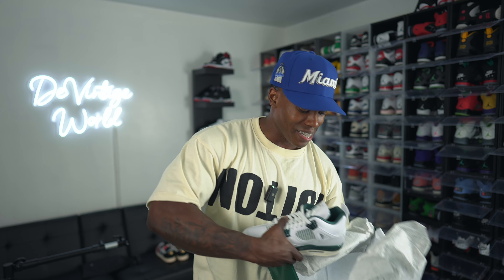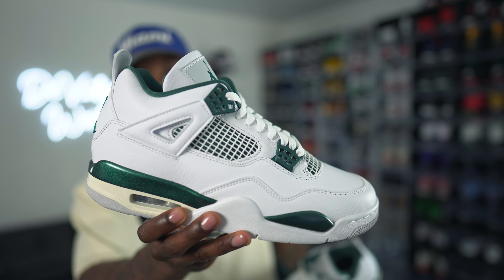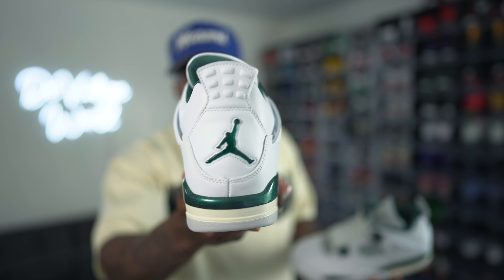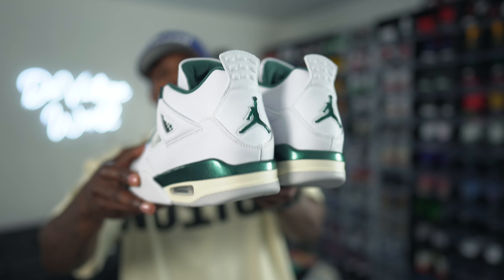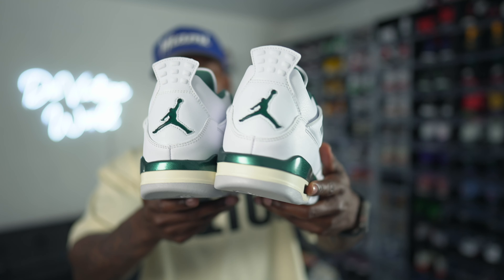The box is super different - you kind of got this pearly iced-out green box with a huge white flight on top and some white branding around the box as well. The box gives you a premium touch, a premium vibe. If you guys see these in person you'll know exactly what I'm talking about.